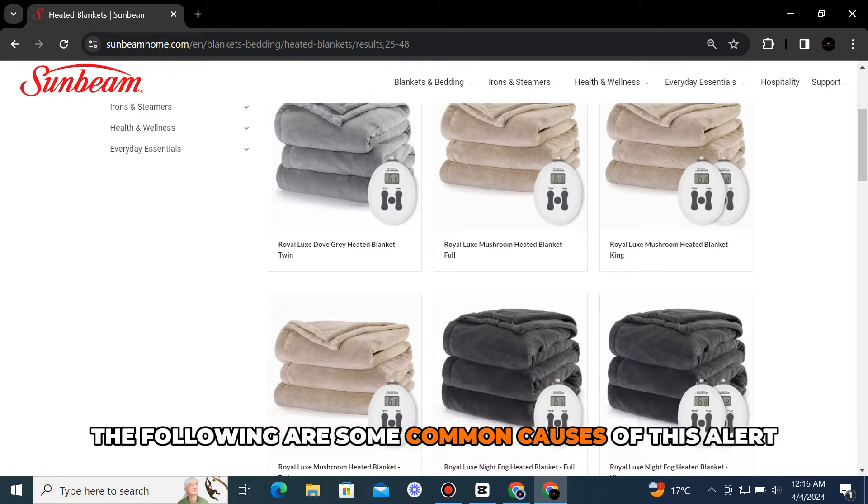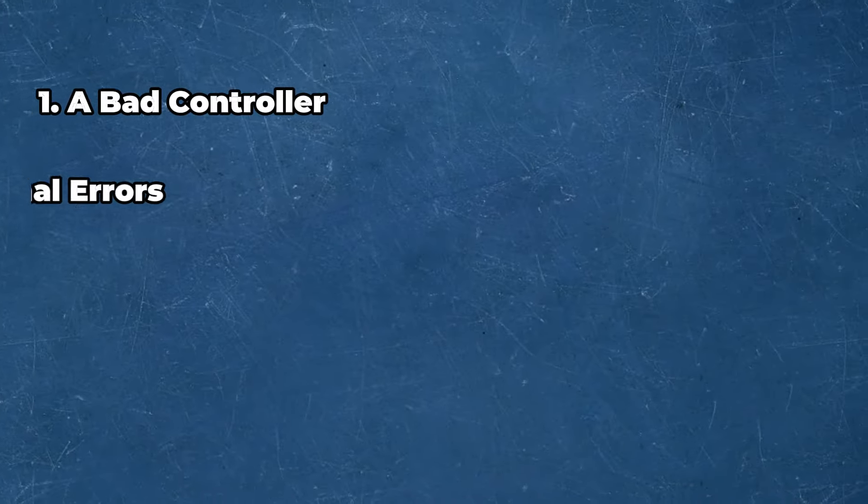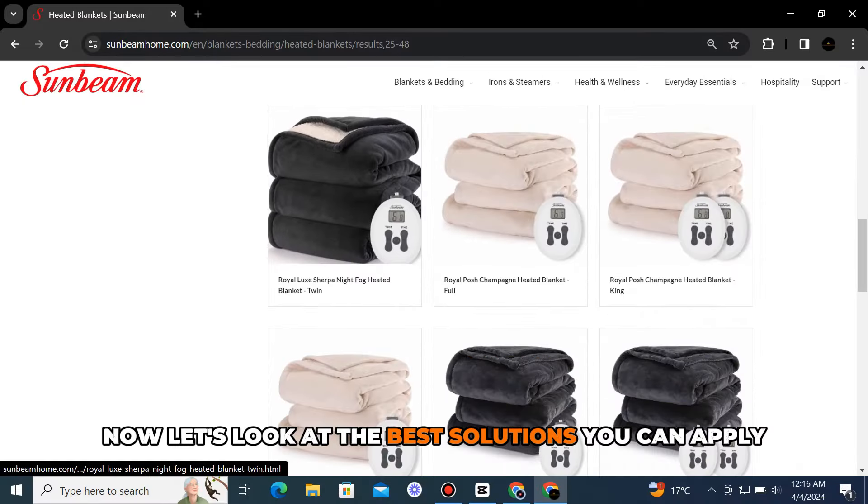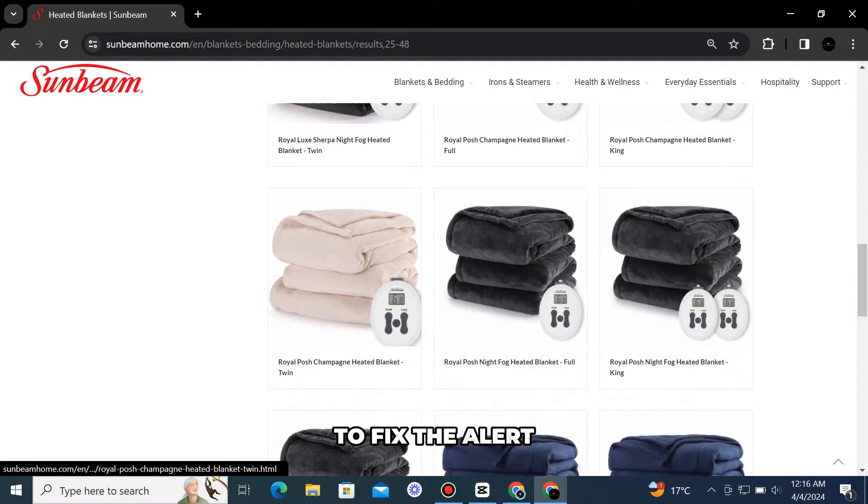The following are some common causes of this alert: a bad controller, internal errors, or wiring issues. Now, let's look at the best solutions you can apply to fix the alert.